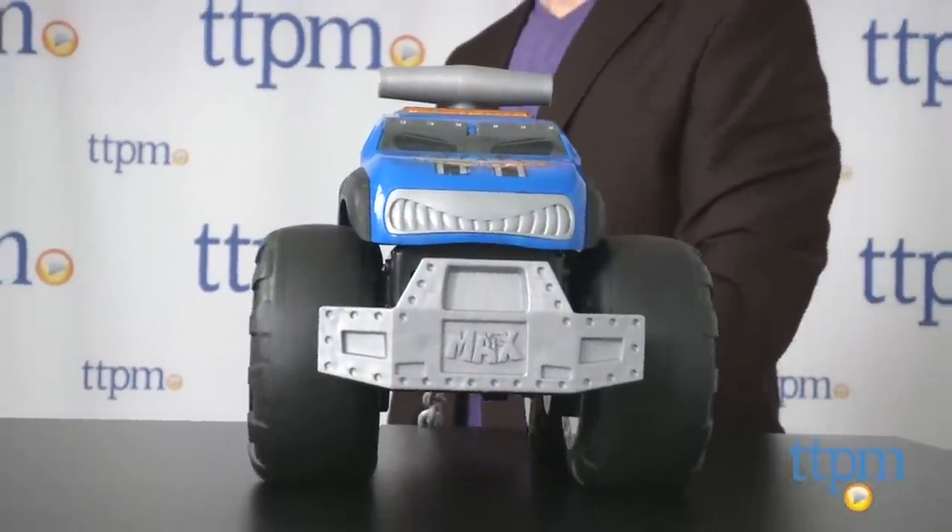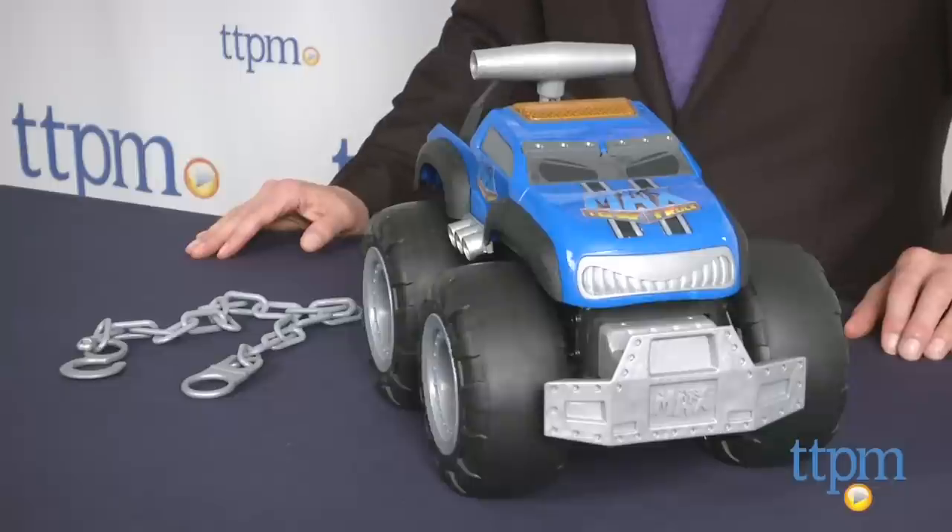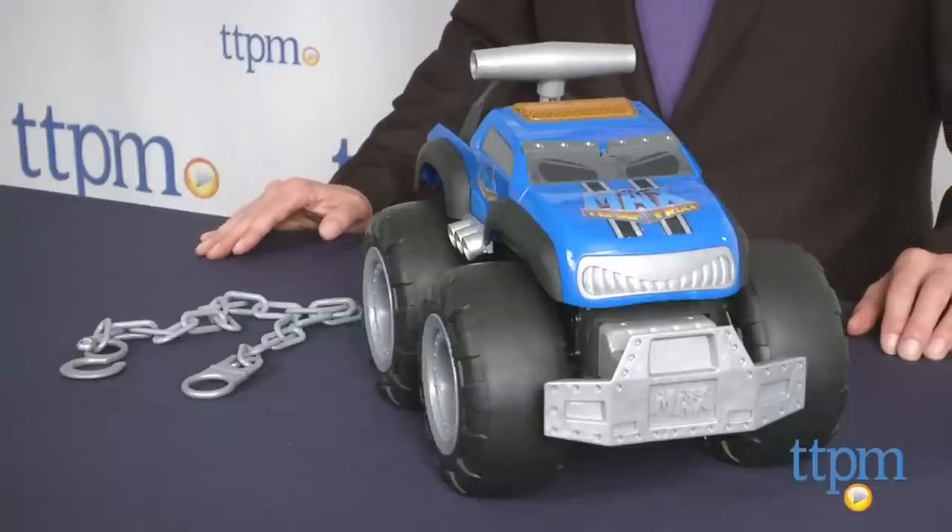Get ready for one of the most amazing toy trucks you've ever seen. Hi, I'm Chris the Toy Guy from TTPM, and this is the Max Tow Truck from Jax Pacific. It's a toy truck with a lot of power to tow, push, or climb.